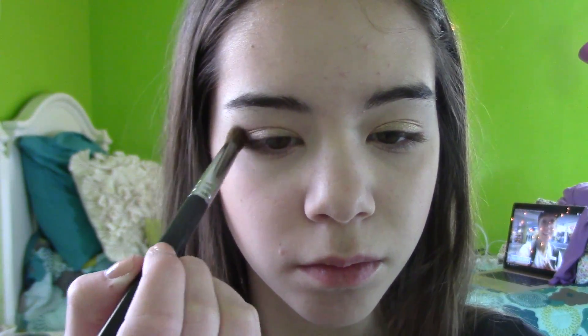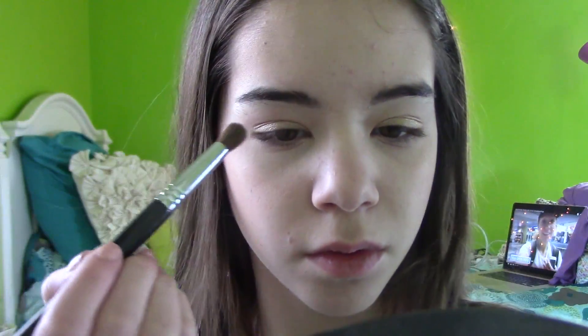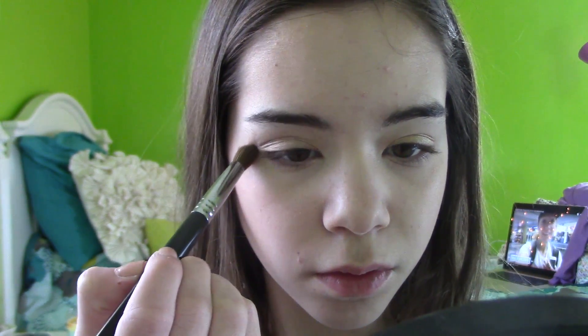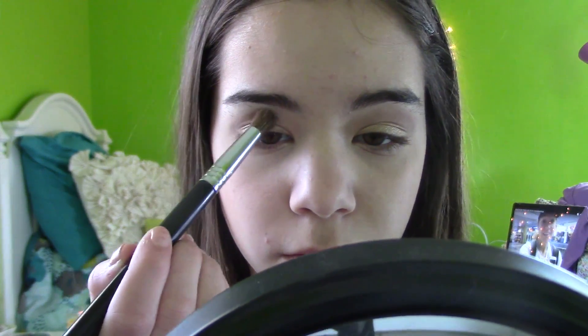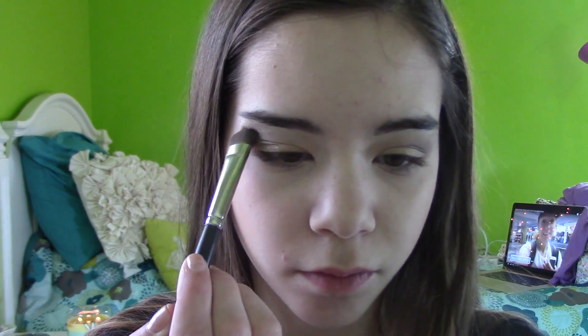Then in my crease, I'm going to take this other color called Tease in the palette — it's just a matte brown — and put that into my crease. I'm just going to blend it with a Sigma blending brush. I'm not going to go real defined, but just put it in to create some definition to my eyes. To create even more definition, I'm going to take a darker brown and put that into the outer corner and up in the crease, blending it out. Then I'm going to take the color called Booty Call, which is a champagne color, and put that into the inner corners and on my brow bone.